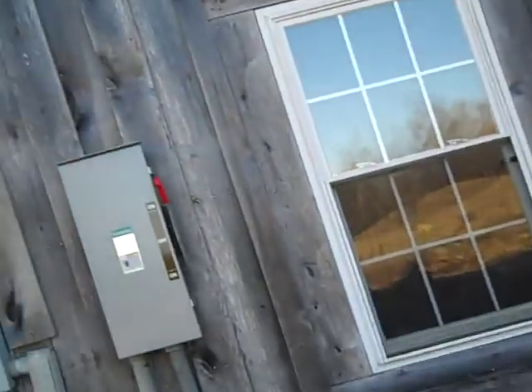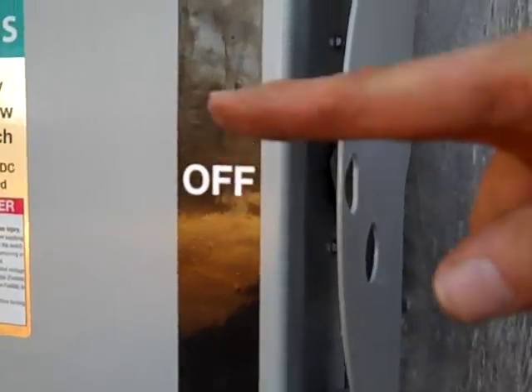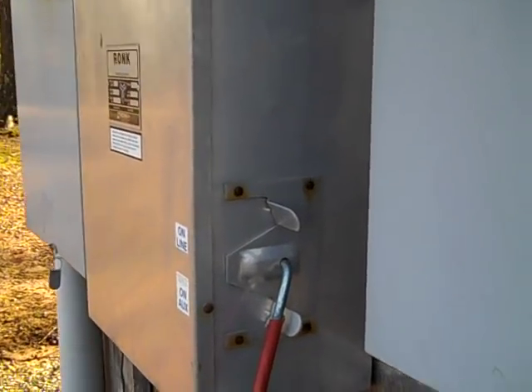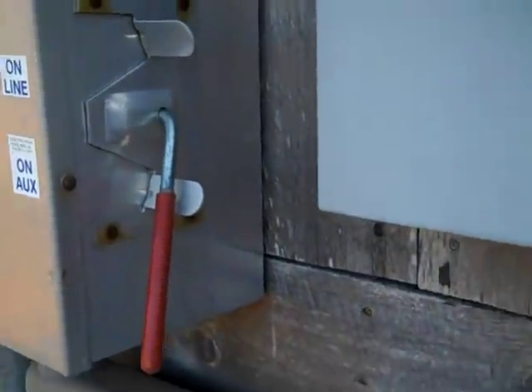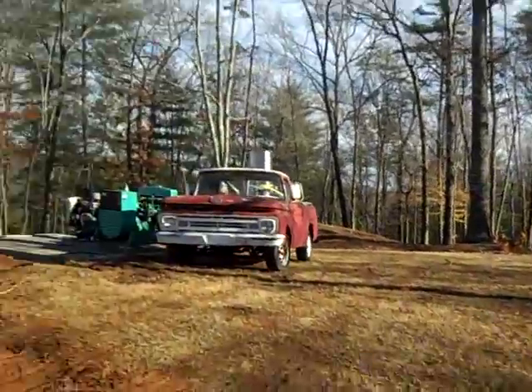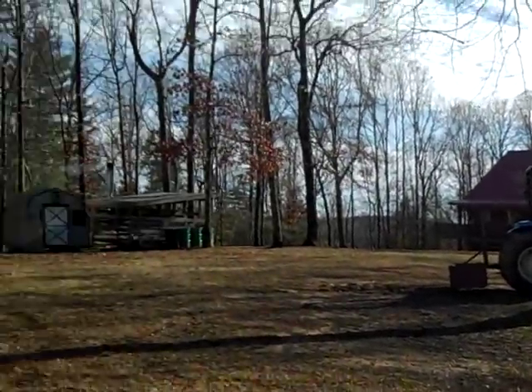Hey folks, here we go. We've run the generator now for about 35 minutes, doing some load testing. This is the first time — pretty excited today to get this thing going. I didn't get my building built over the generators yet, but I'm just so happy to get this thing hooked up. I've got the multi-switch — wood up, diesel down. I'm off the grid, as you can see with the switches: online and then auxiliary. I'm trying to stay out of the mud. I'm running the air handlers in the house right now and the outdoor wood boiler fans.